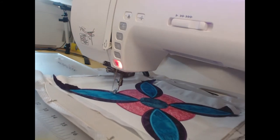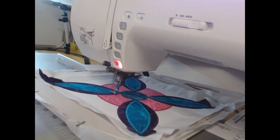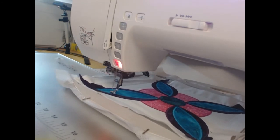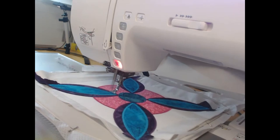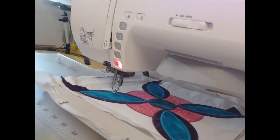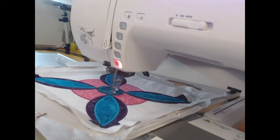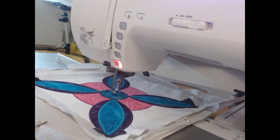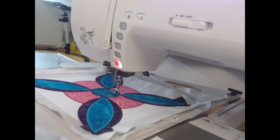I encourage you to use whatever colors you like. I've been amazed to see people's fabric choices — one customer sends us pictures each month doing every block in completely different colors, which gives it that beautiful Moroccan-style look. The next version I'm making is the five-inch version, with a really dark background and citrus colors as the appliqué fabrics — just for something different.